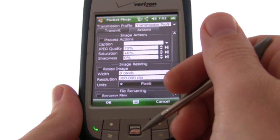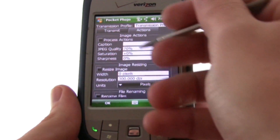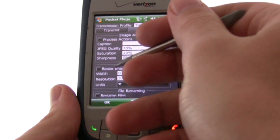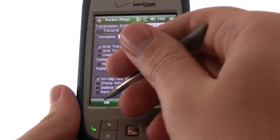You can also apply actions such as adding a caption, recompressing, increasing the saturation or sharpness, resizing the image to a set size, and a whole bunch of other options.